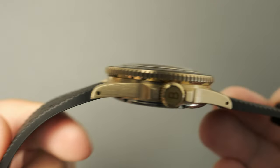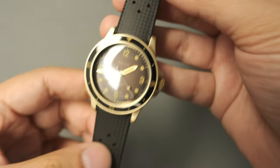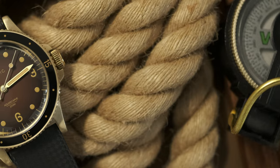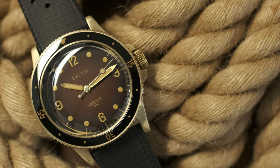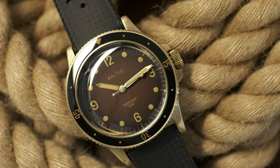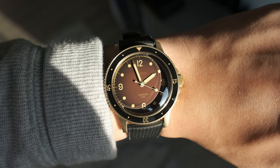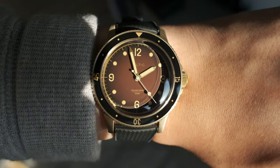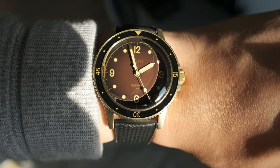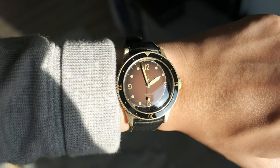Another nitpick is the Miyota 9039 movement's 42-hour power reserve, which is on the lower end of what's needed. I understand some of you have multiple watches and power reserve isn't an issue, but longer power reserve is always beneficial — why not have it if you can? If you enjoyed today's video, please like and consider subscribing — it helps out the channel, and I'll catch you in the next one.